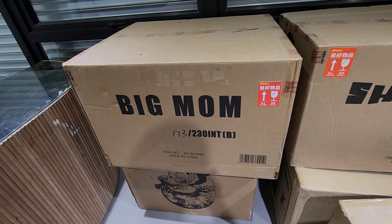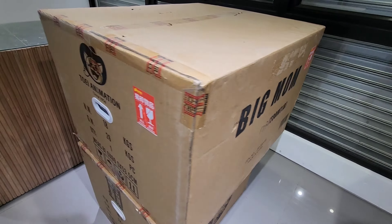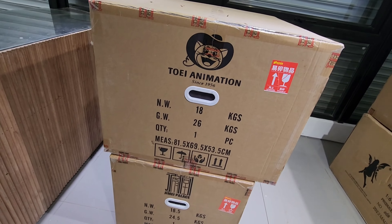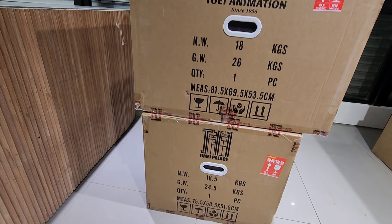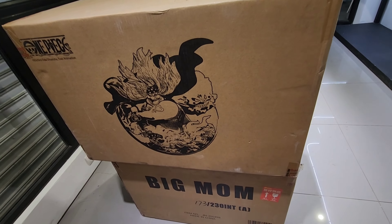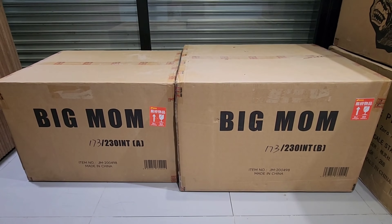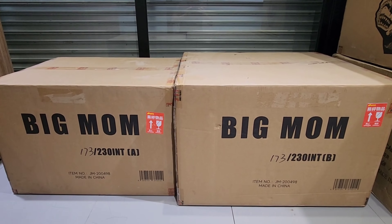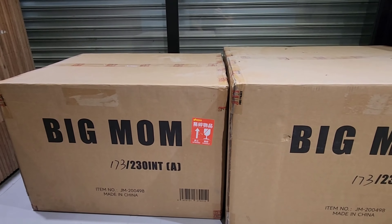Starting with the Big Mom from Jimei Studio — these are two huge, heavy statues. Mine is number 173 out of 230. One box weighs 18 kilos, the other 26 kilos, so it's a struggle to unbox solo. Here's a shot of the two boxes side by side — it clearly shows which is Box A and which is Box B. We'll start with the relatively smaller Box A.